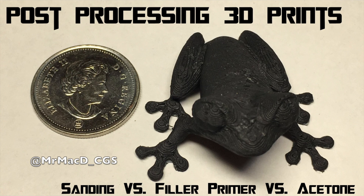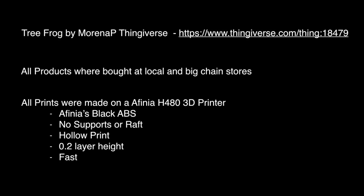With post-processing 3D prints I've seen lots of great videos where they've shown sanding, filler primers, or acetone separately. What I wanted to do is compare them all side by side using the same type of print. I chose this tree frog from Thingiverse. All products that I used were purchased at a local or big chain store, and all prints were intentionally made as quickly as I possibly could.